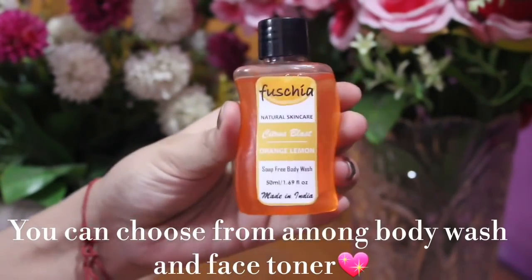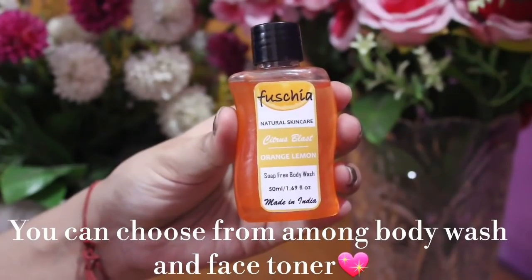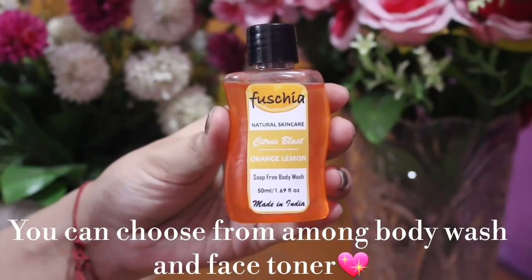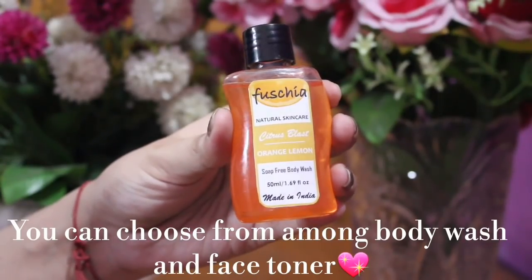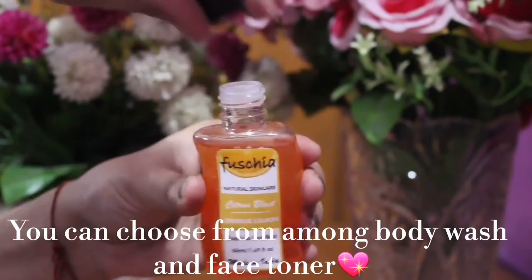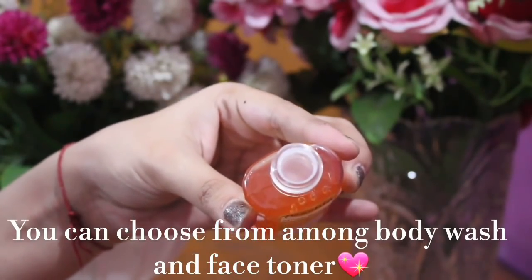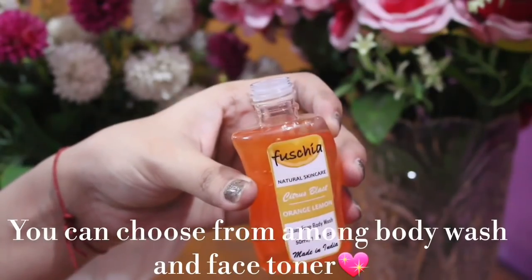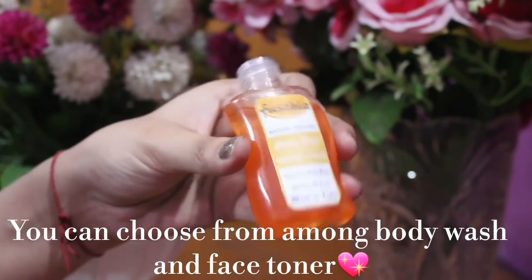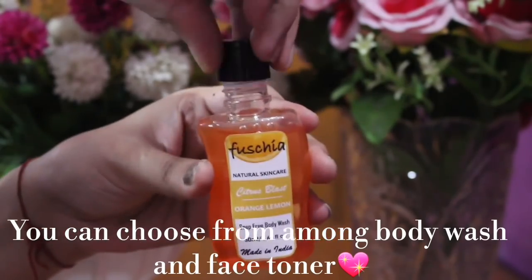There are 2 options for the second product. I have selected body wash and you can choose your preference. This is an orange flavor — it is an orange fragrance. And there is another cap so that it will be tightly closed. This is good. I have not used it yet, but I will use it.